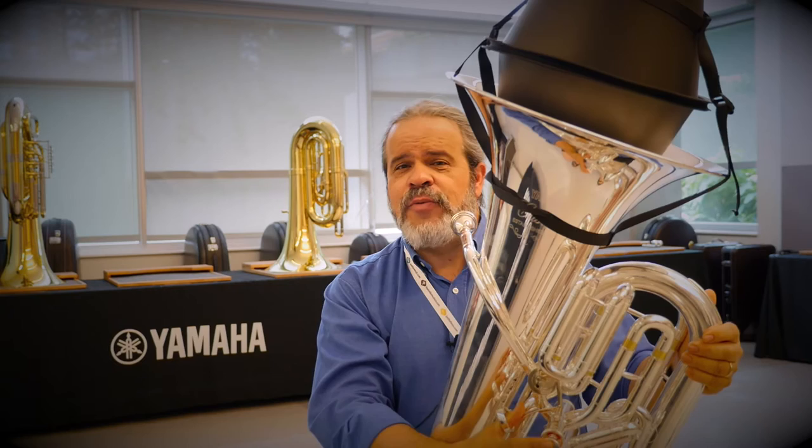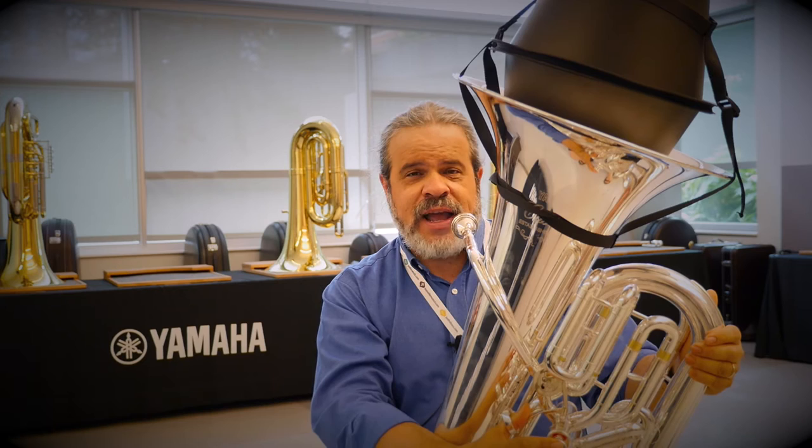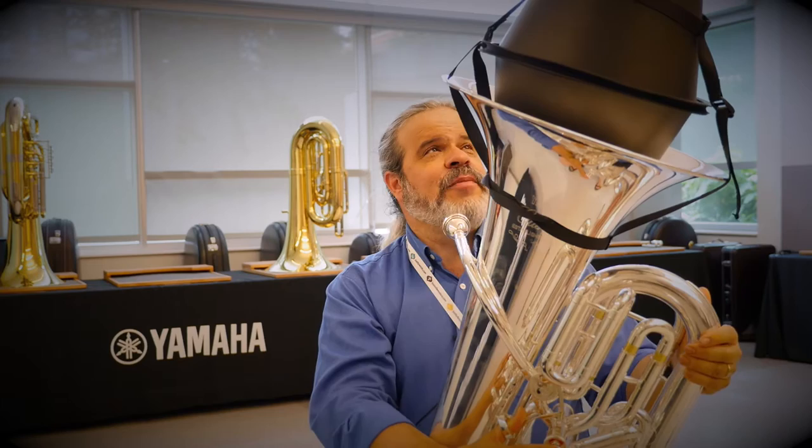I play on the other one. I teach brass tech at Central Michigan University. We have a whole set of these up there and I use it in my class all the time. This plays so much easier, so much freer being able to do the adjustment up there on it.